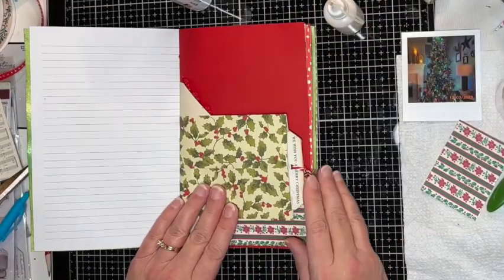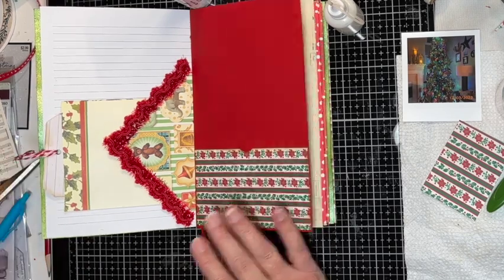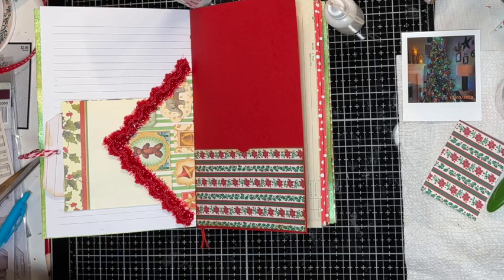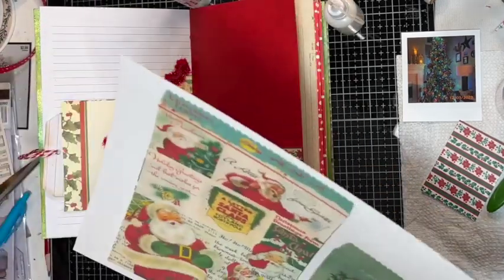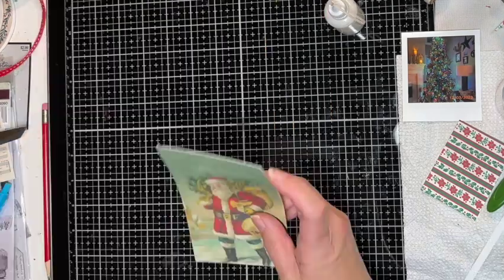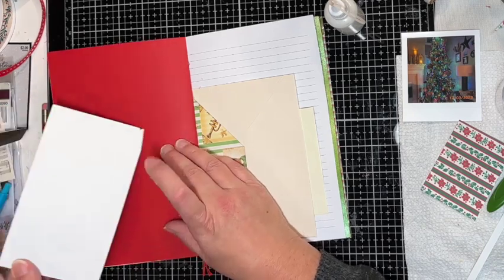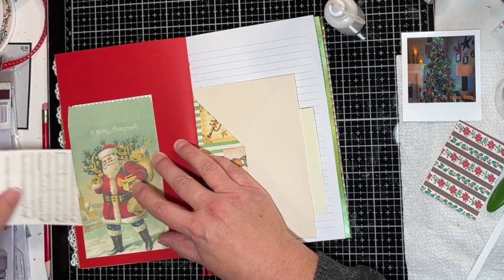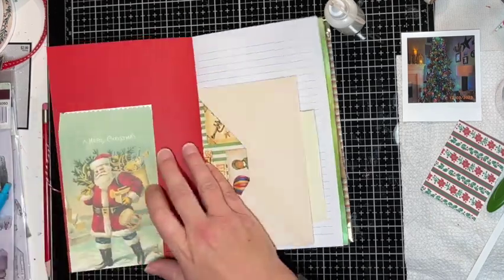With our digitals we've made a tag and a pocket. I think one more thing we could make — one of the other digitals I printed out, you could trim these up and glue it on the page so it looks like a bag. I'll fussy cut that off camera and then glue it down around three edges, and you have a pocket — either a side tuck, a top pocket, or glue just the bottom for a side tuck. That's an easy way to add a pocket to your pages.